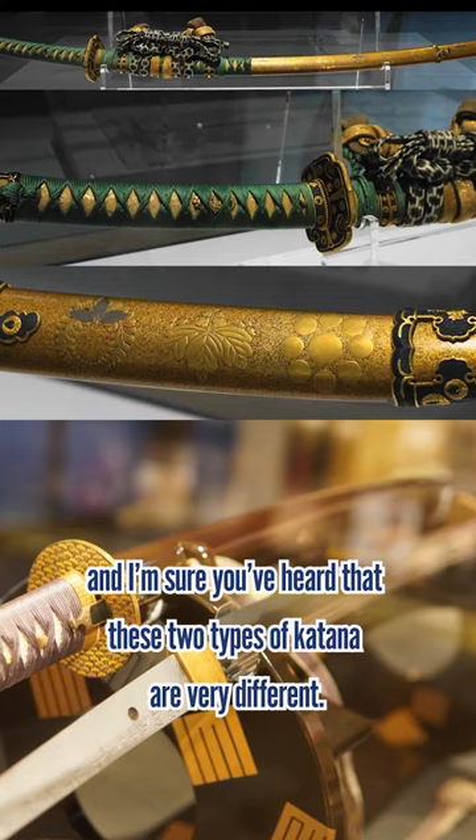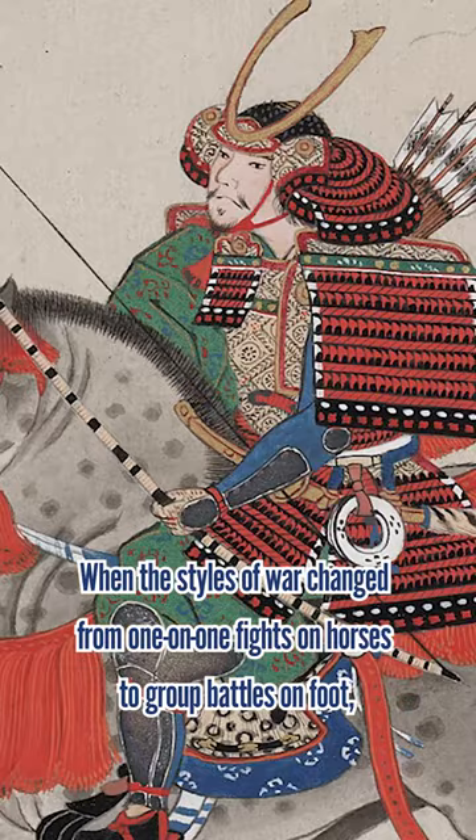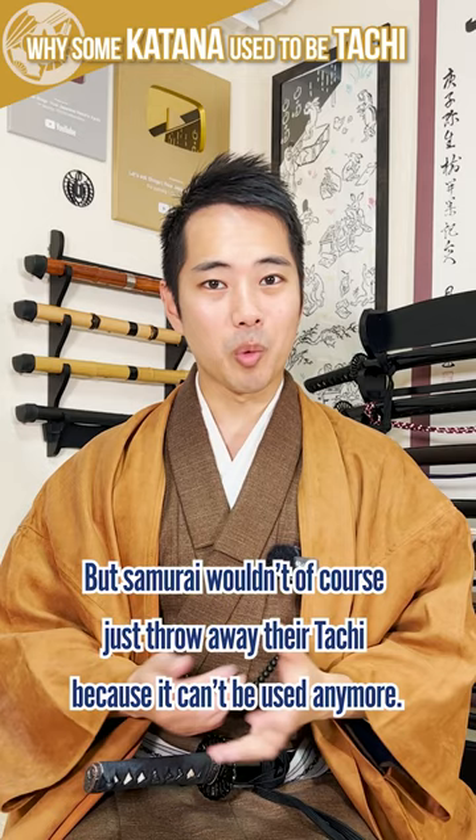However, did you know that there are some uchi katana that used to be tachi? When the styles of war changed from one-on-one fights on horses to group battles on foot, the mainstream sword changed from the long tachi to the shorter uchi katana. But samurai, of course, wouldn't just throw away their tachi just because they couldn't use it anymore.